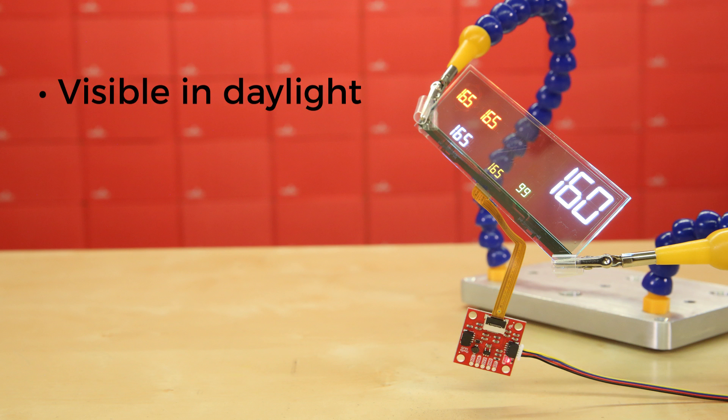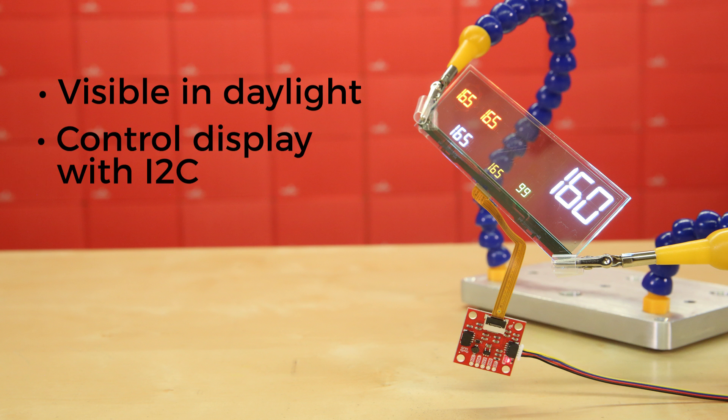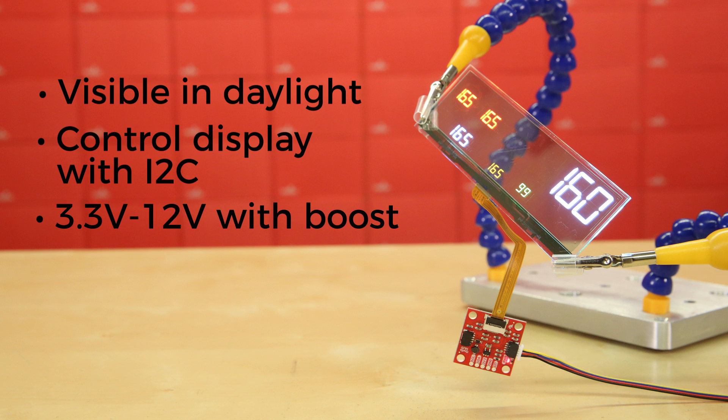The transparent panel ships with our Quick Breakout Board, so you can easily control the display over I2C. The Breakout Board also includes a voltage step-up to take the 3.3V from the Quick Bus and boost it up to the 12V necessary to drive the display.